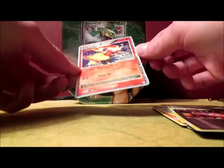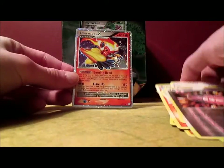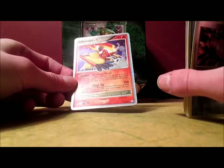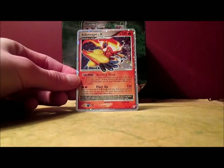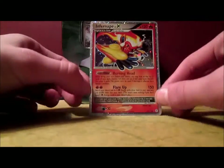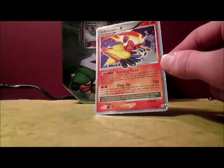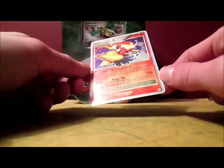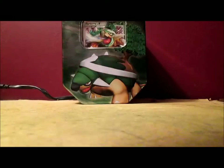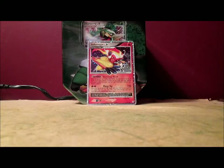They say that Level X cards are actually legitimately ultra rare in this set. Primetime Pokemon opened up a Diamond and Pearl Booster Box a while ago and got 0 Level X cards, because the only Level X cards you can get in this set are Torterra, Infernape, and Empoleon. I actually never mentioned this when I opened up the tin, but I did want to get an Infernape Level X tin, but they were sold out so I got Torterra. Because the Infernape card looks cooler. But I can't believe that — that's maybe the third pack of Diamond and Pearl I've opened in my life.